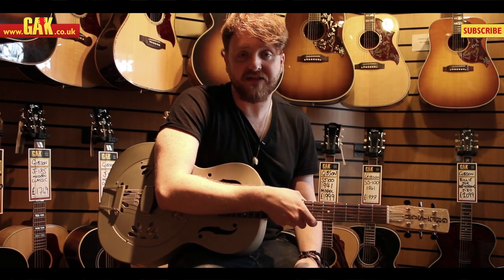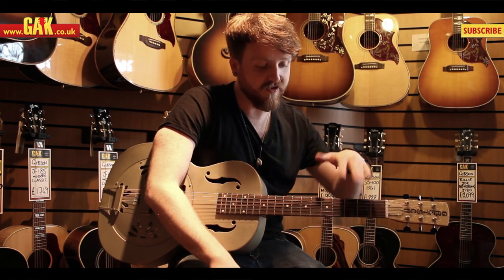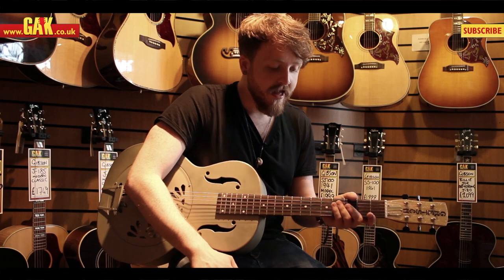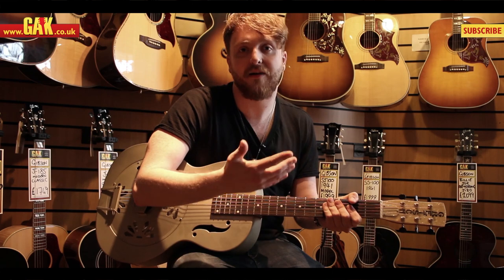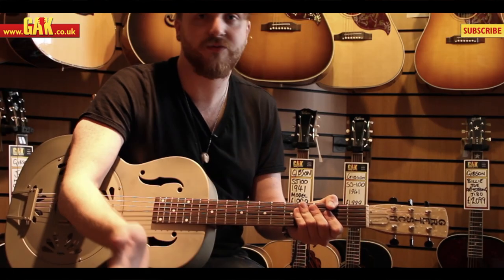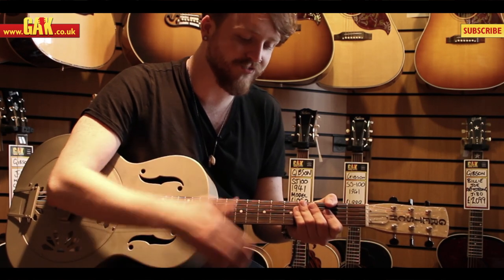It's a round neck version, which basically means it's not the one that you lay flat on your lap and play with a slide on top — you play it like a normal guitar. It's called round neck, but the neck is actually V-shaped on the back, so that's continuing the old vibe that these guitars have. V-necks were around in the olden days; they were a lot more common then, and that's what they're using on here.